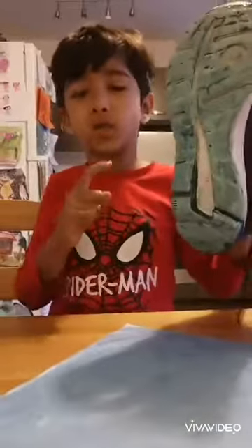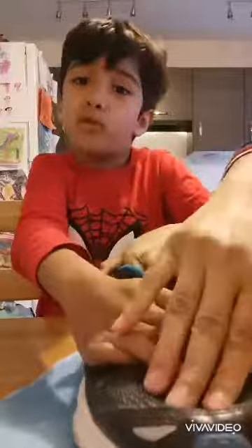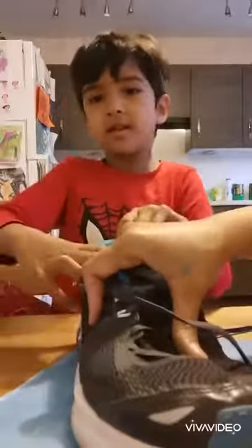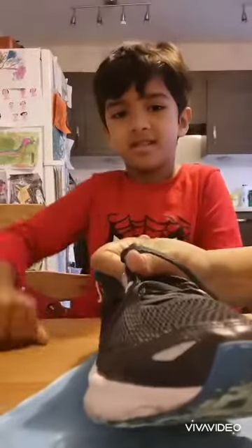Now, with the help of my mom, I will stamp my dad's shoes that I paint. Now let's put it back to dry.